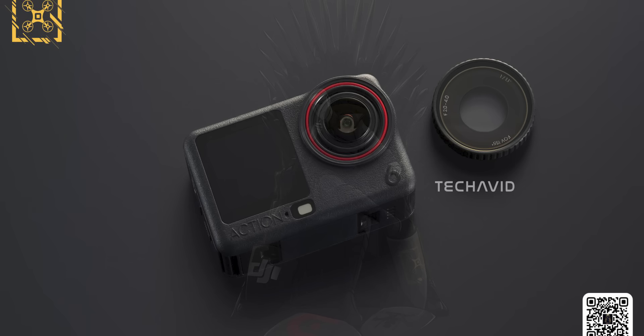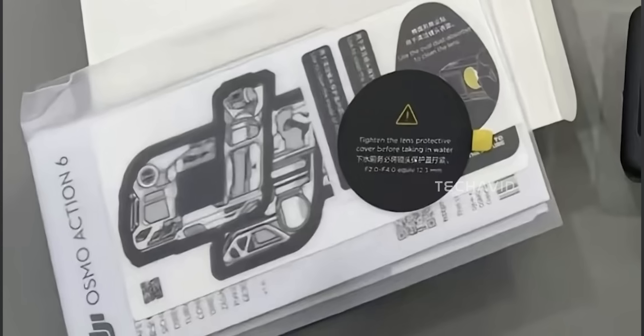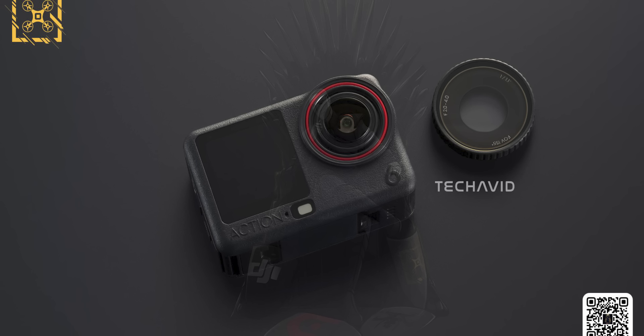And before you ask — yes, the lens cover comes pre-installed on the camera, same story as the Action 5 Pro. The cover you're seeing in the leaks is basically the stock front that ships with the unit.